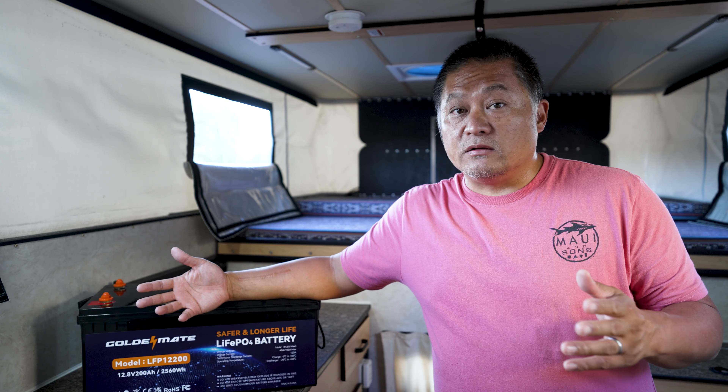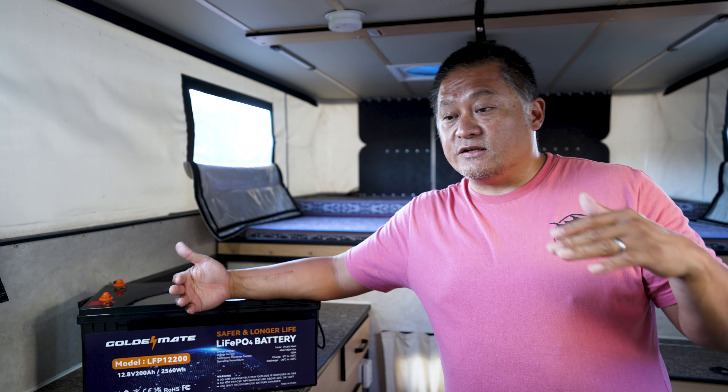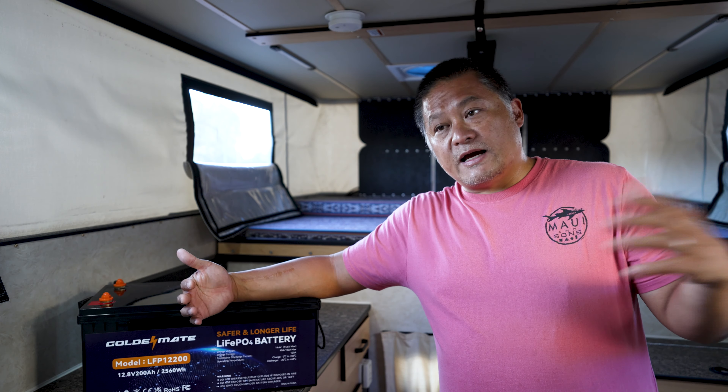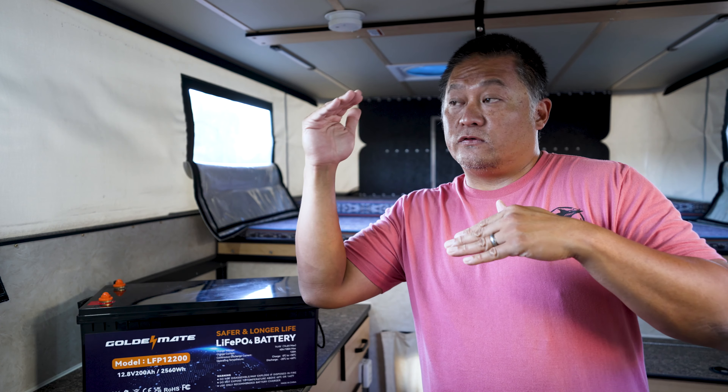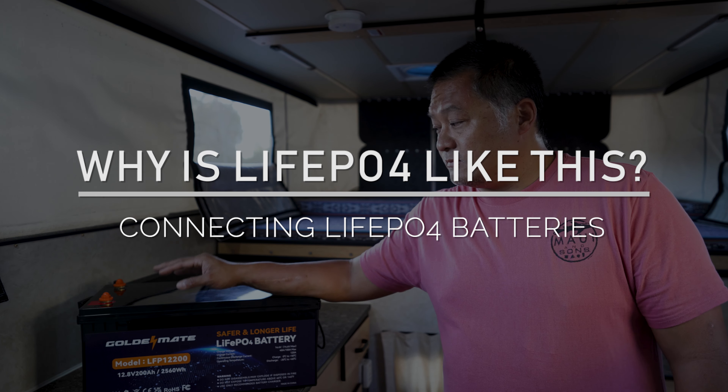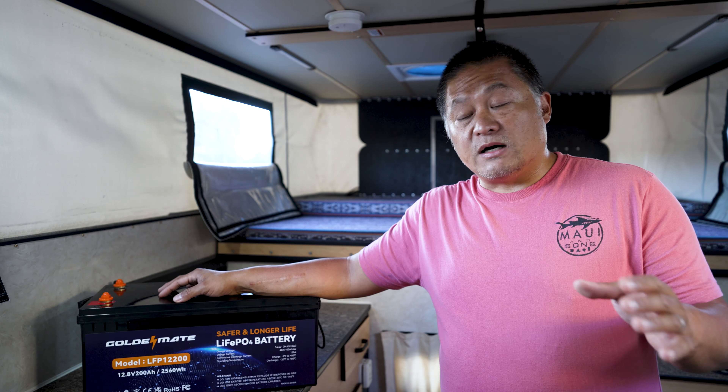As the batteries deplete, you want them to drop to the same voltage together. Otherwise, you'll have one battery near fully discharged while the other still has capacity — which means you lose usable capacity, because the BMS will trip on the low battery while the other still has charge. The same issue applies during charging: if one battery reaches full charge before the other, the charger may cut off while the second battery still has room for more power.